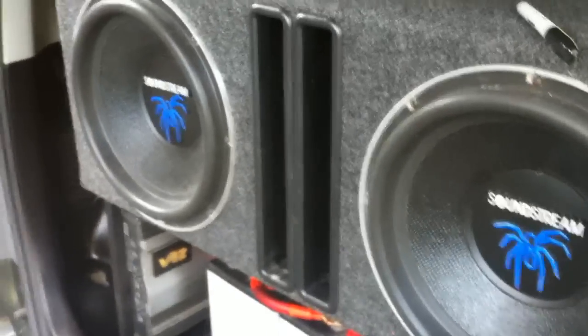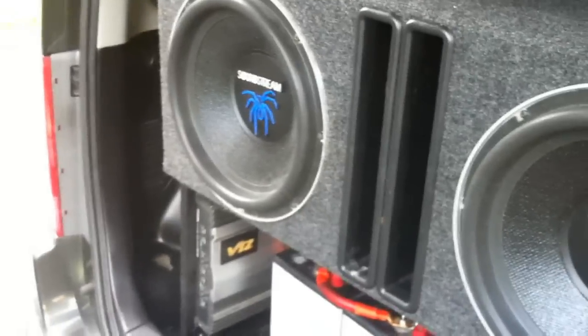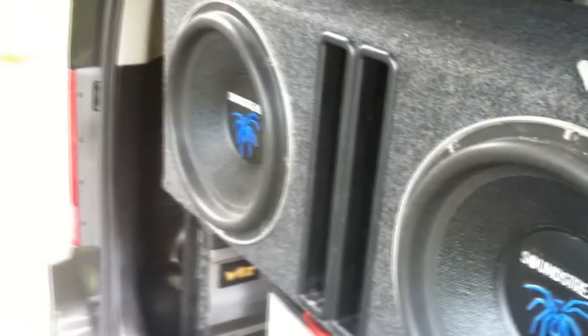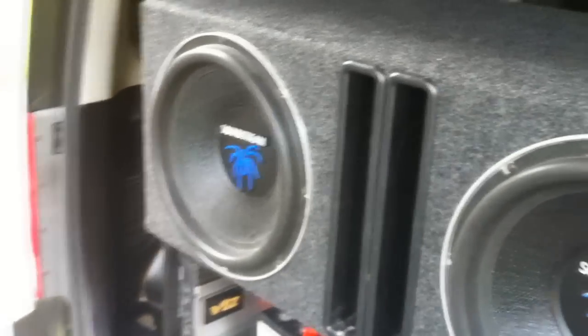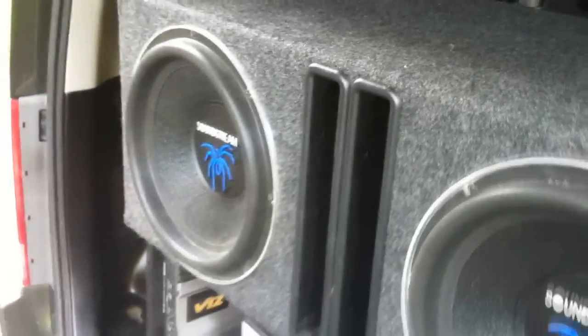Pretty heavy, pretty nice. Probably can take more than 900 watts with a 3-inch coil. Pretty good condition — he hasn't abused them at all. They've been sitting for a few years now and he only had them off like 900 watts for the pair.